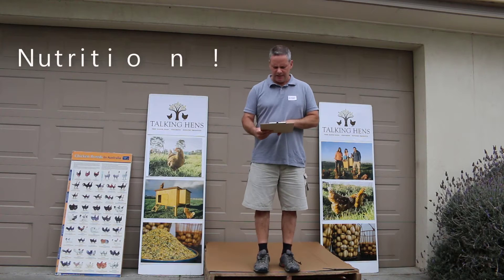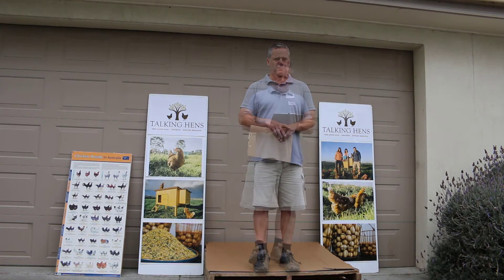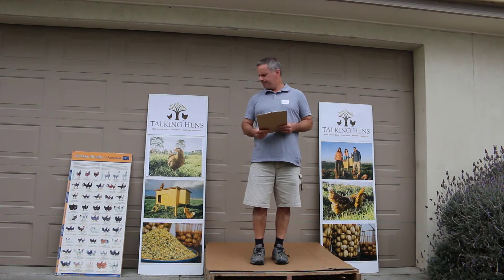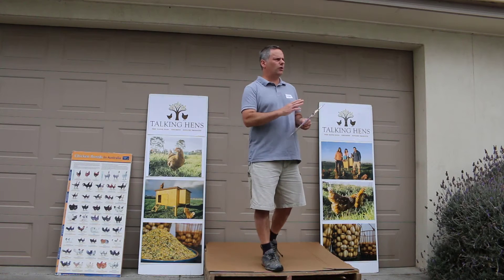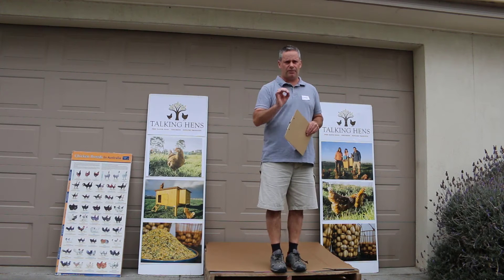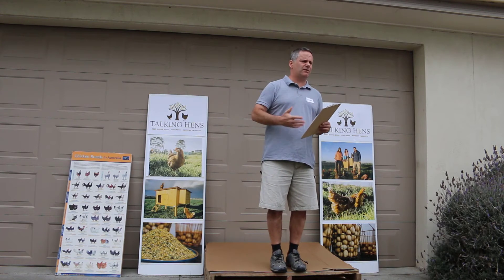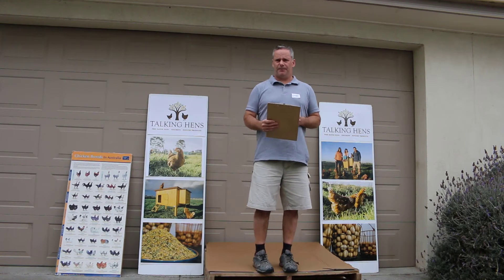Nutrition is also a really important area. Poor feed or the wrong feed for the age of the bird is a key issue. Gut development is really important for layers — they need a coarser feed. With roller-milled feed you can see those coarse components; they're still chopped up to the right particle size, which slows down nutrient absorption and gives a much better result. With the right particle size you'll get much better nutrient uptake.